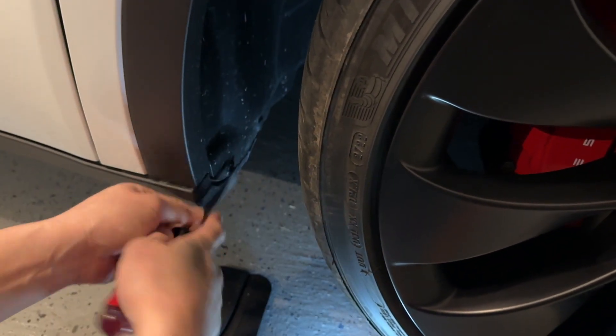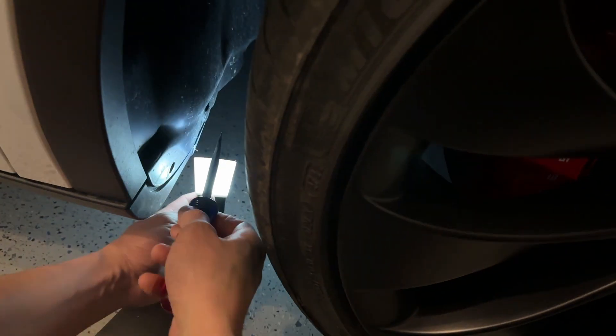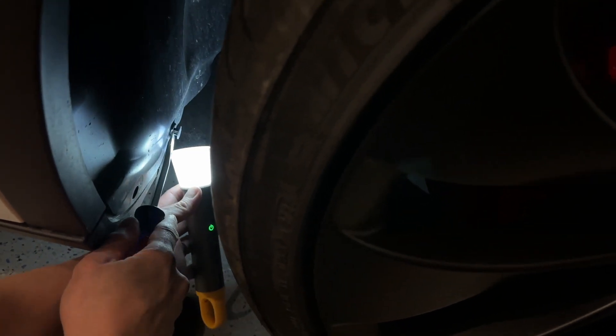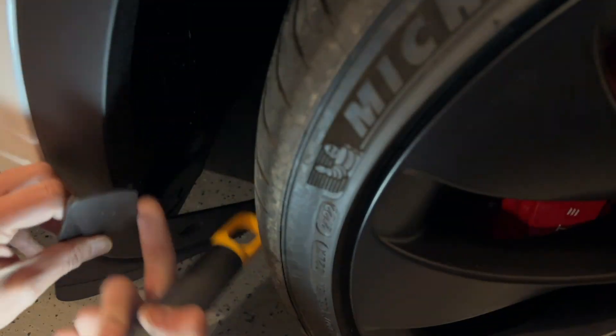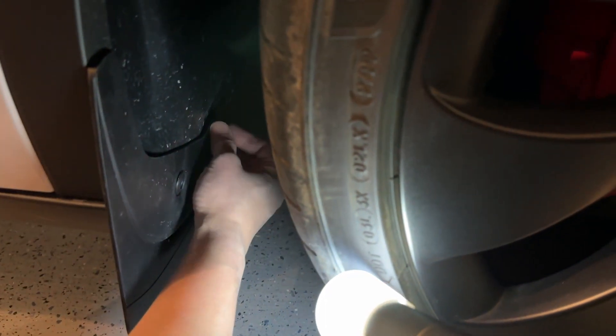Let's pop out these first. There we go — pop that out, take that out. Another one over here, same deal — pop it out just like that. Once you pop it out, take it out, super easy. New mud flap, and again these two right here are going to clip on the inside over here. Slide it in — there we go.